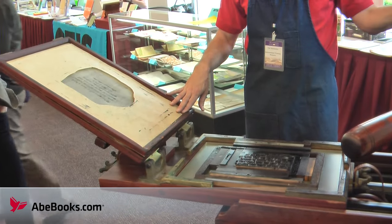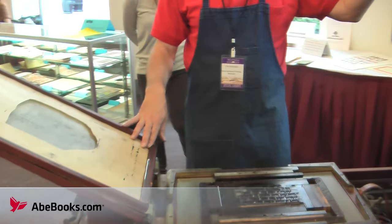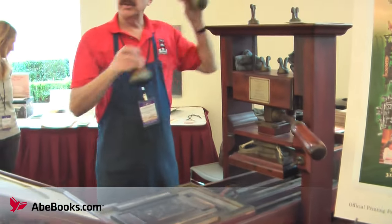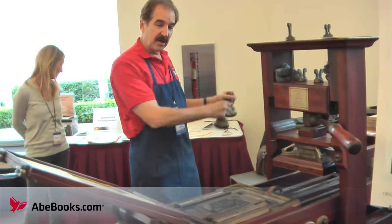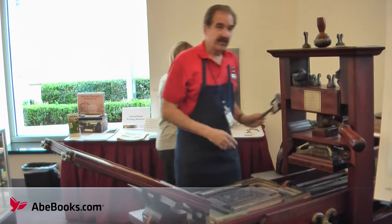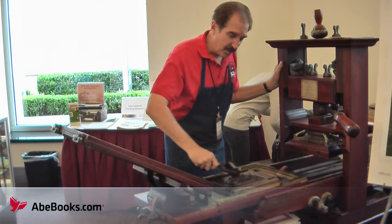This miniature colonial-style printing press, similar to what Benjamin Franklin would have used, was made in 1976. To make a print in the 1700s and 1800s, you'd take these ink bulbs and dip them in the ink and then pat them on the type. To make it easier, today we use a brayer and roll a layer of ink across the type.